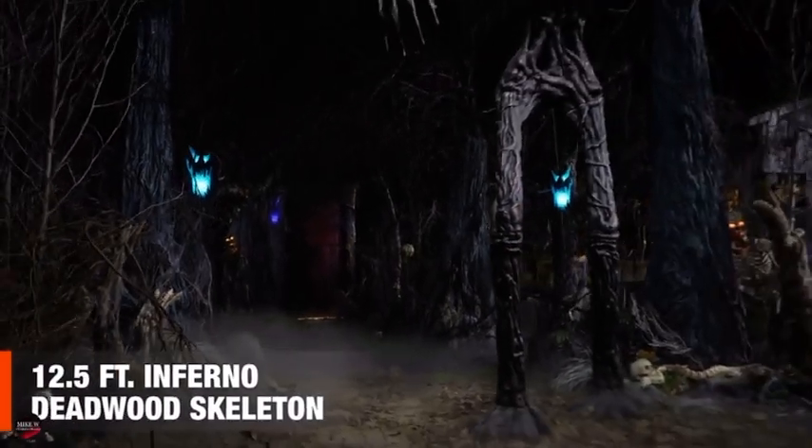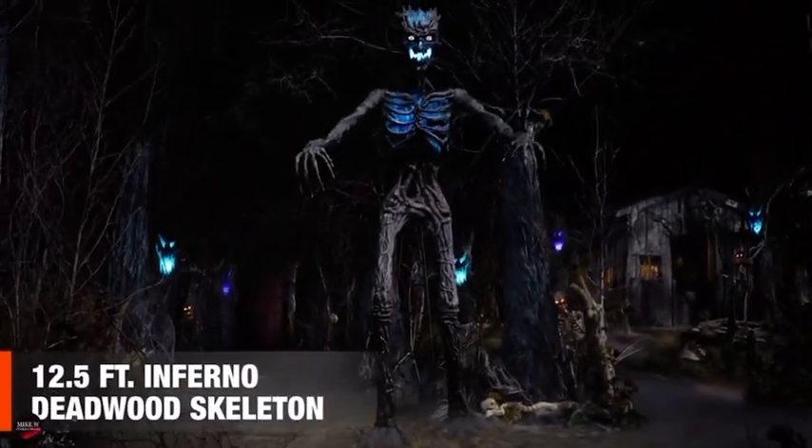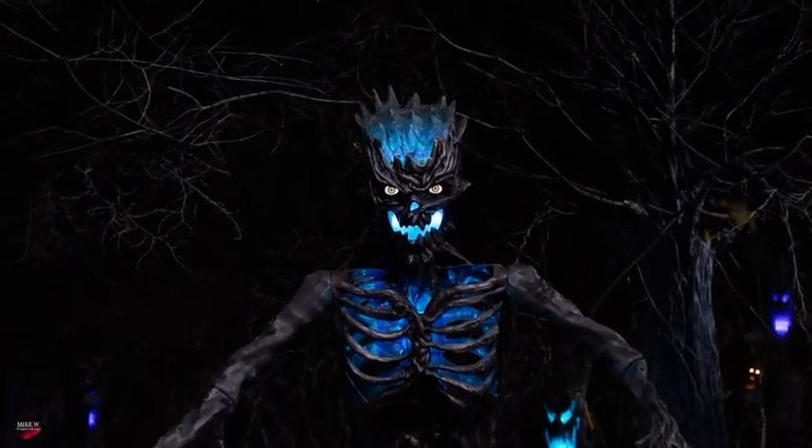Come further, only if you dare. For when trees have swallowed the sun, your eyes can hardly believe what horrors they see.